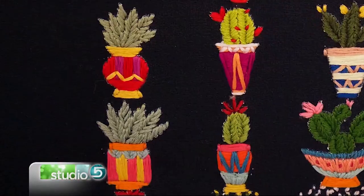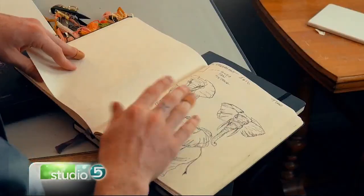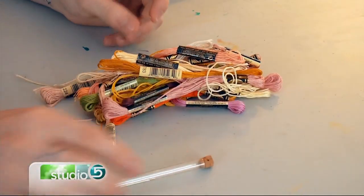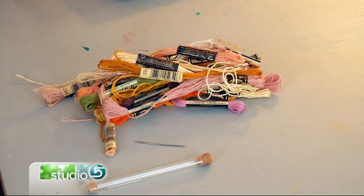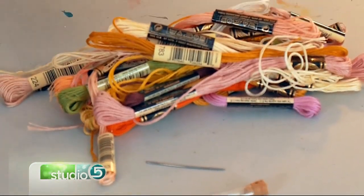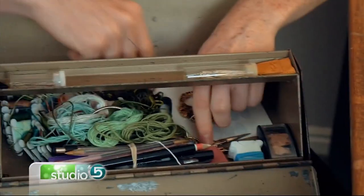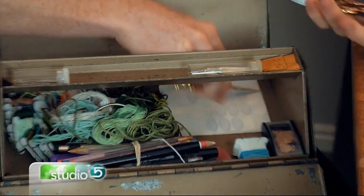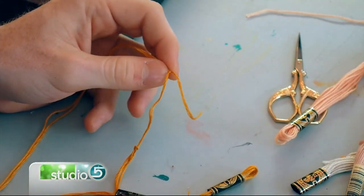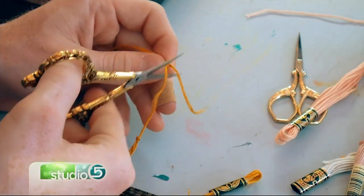I do a lot of cactuses. This is the elephant piece. I have my specific needles that I use — I like to use a thicker needle because I'm using thicker thread. And all my embroidery scissors that I use — these ones are actually sent to me from a lady in China who makes cool embroidery scissors.